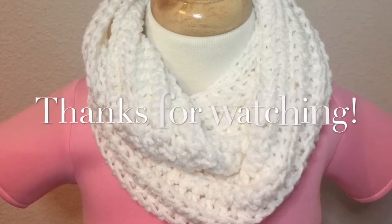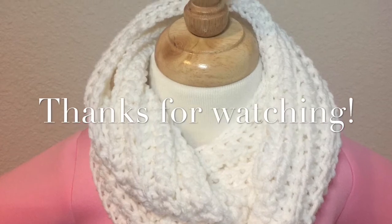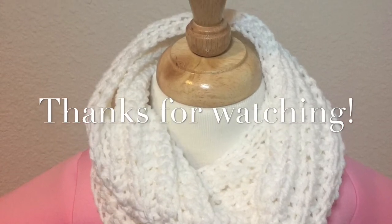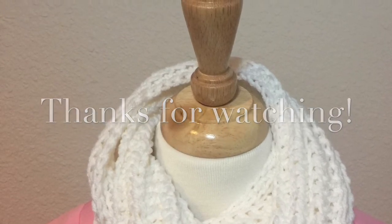And here are the results — a crochet ribbed infinity scarf. Thank you so much for watching. I hope this video was helpful and useful to you. Please remember to like and subscribe for more tutorials. Thanks for watching again. Until next time!